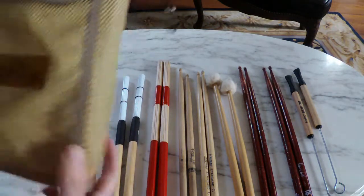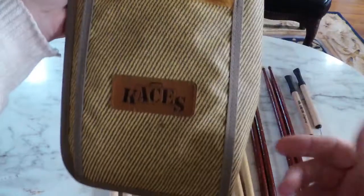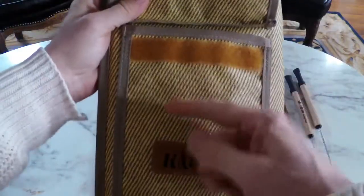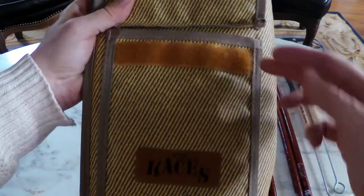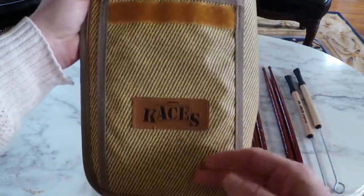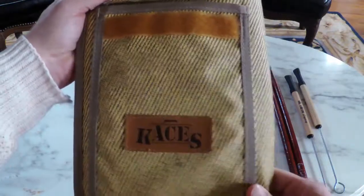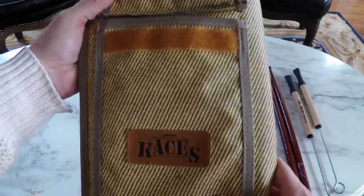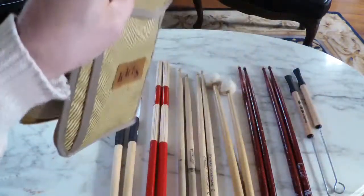Lastly, with this stick bag, it comes with a pouch — great for gigs. You can put your wallet in there. I never sit on the throne with my wallet, so I would put my wallet and my car keys in there. And then of course the drum key, things I needed along the way for a gig, and the clutch for the hi-hat. Very useful — it's a great bag.